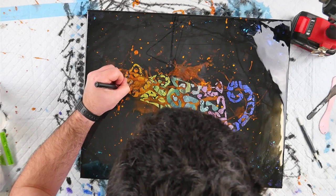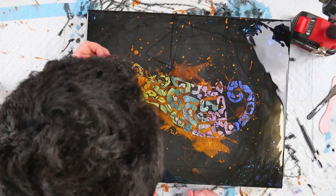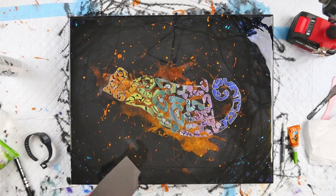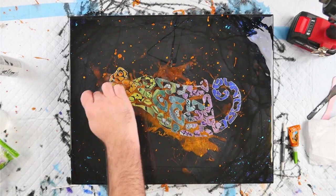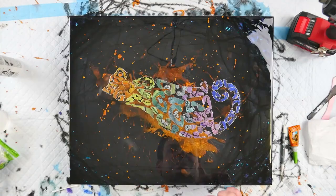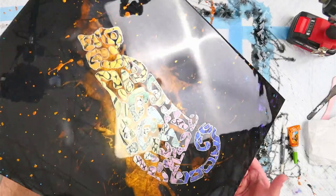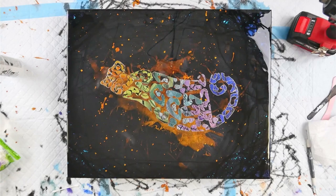Now that everything is stuck on, I thought the patches needed a little more definition from the background, so I'm using my Molotow chrome pen with a really fine felt-tip nib, outlining each individual rosette on the leopard. That gives it a really nice mirror chrome finish. Everything is nicely outlined — this took about an hour and a half to do the entire thing. There were a couple of bits to touch up, so I used a little bit of 120 grit sandpaper to sand away any bits in that layer of resin, which will be completely covered by the next coat.